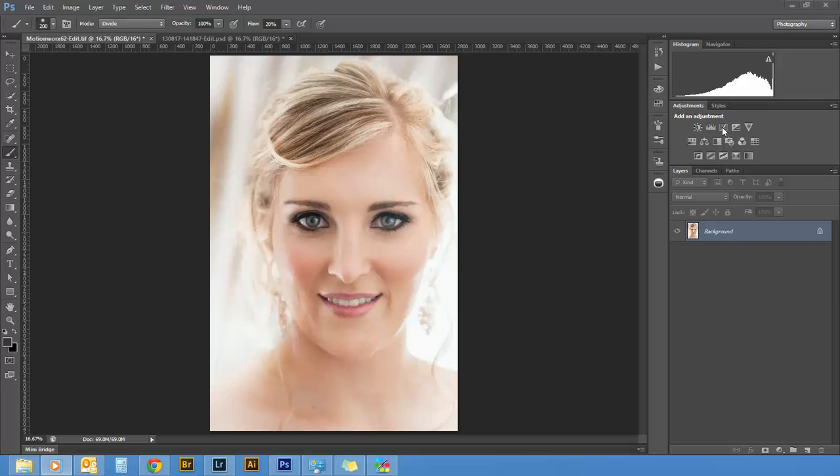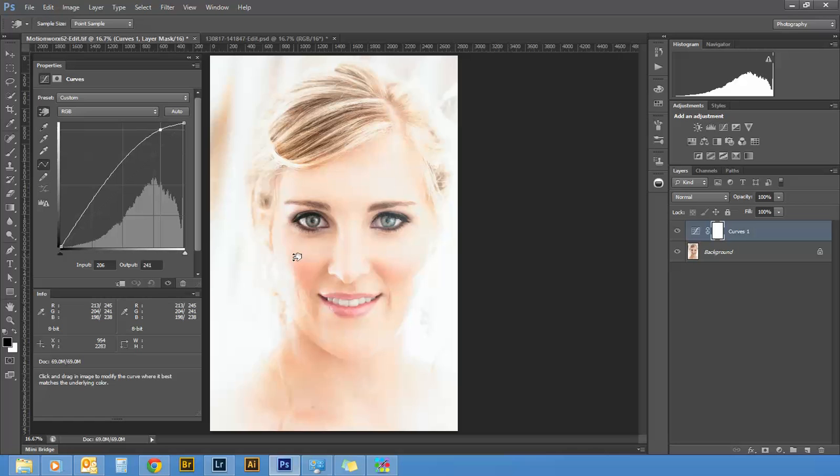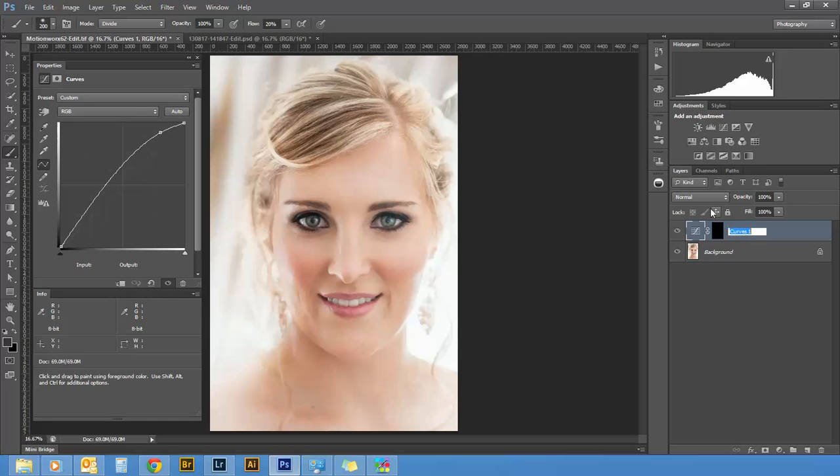First thing I'm going to do is pull up a curves layer. Now I'm going to select my hand tool and look for the lightest spot on the face or the image that I'm going to be dodging and burning. I'll click on that and pull it right up. Then I'm going to invert the layer mask by pushing Ctrl+R, and I'm going to rename this layer to 'Dodge' or 'Highlights' or 'Light'.